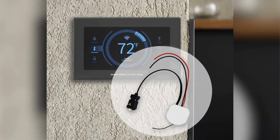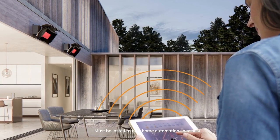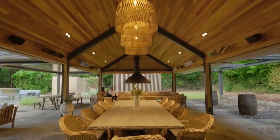This device seamlessly integrates your Bromic controller with leading home automation and building management systems such as Lutron, Nomad, and Control 4. When connected, the link communicates with your automation system through RS232 serial communication, allowing all your Bromic heaters to be controlled straight from your automation panel or smart device.